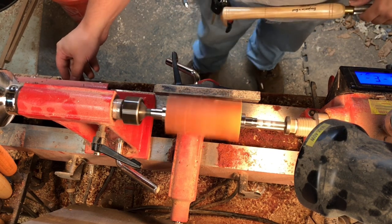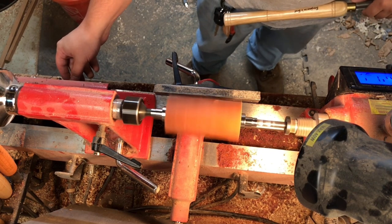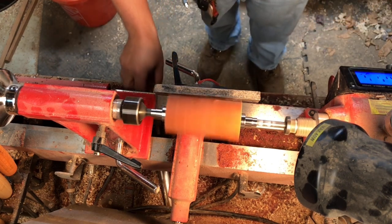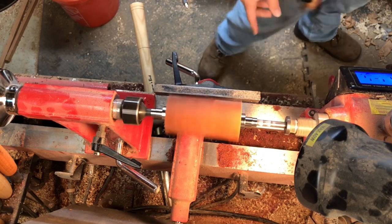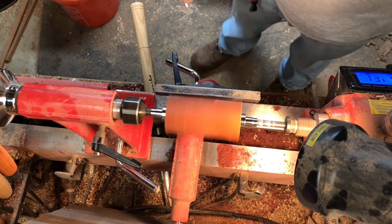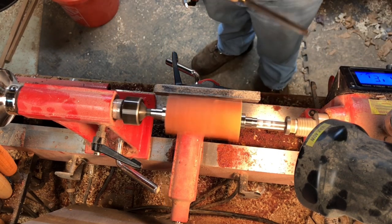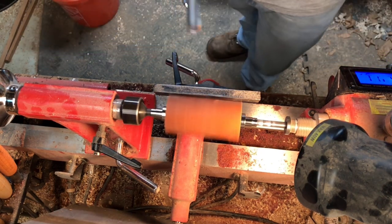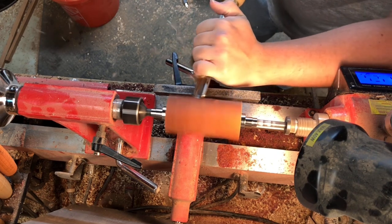We're gonna start turning at roughly 2,800 RPMs — and almost forgot the most important thing: safety glasses. Safety glasses are the most important tool in the shop. I'm gonna start off with a roughing gouge and start rolling off some weight.